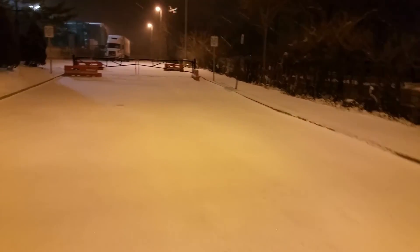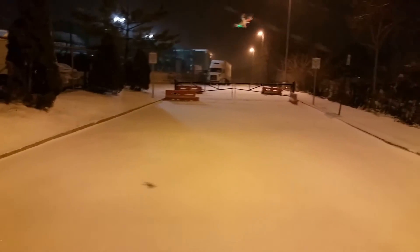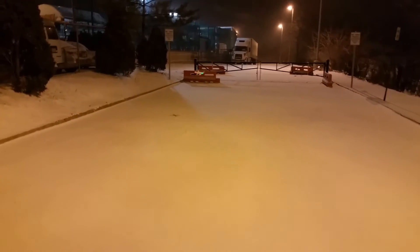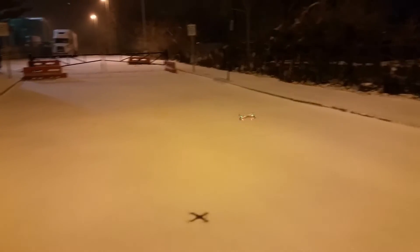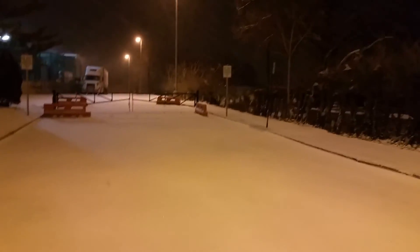Let's see if we can get some funnels going again. This thing has a crazy yaw rate but it's controllable, so you can do tight bank turns, tight funnels. Look at these funnels. This thing is awesome. This wind is blowing though.